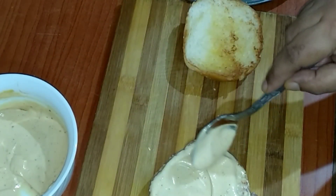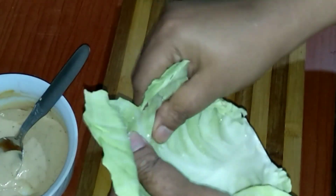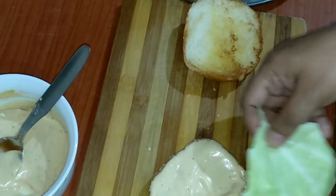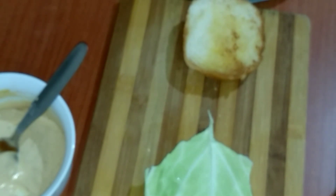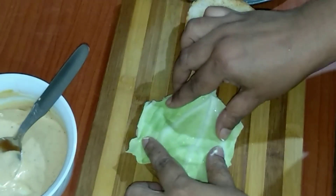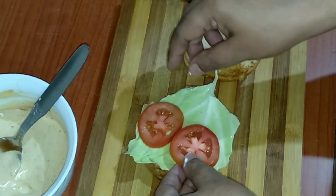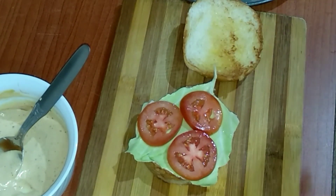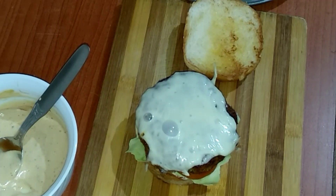A generous amount of the burger spread, and to that I will be putting these tender cabbage leaves. As I could not find lettuce in the market, this also comes out very well. On this I will place the tomatoes, and then placing the chicken cutlet.